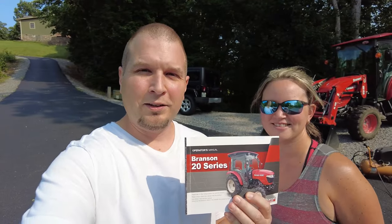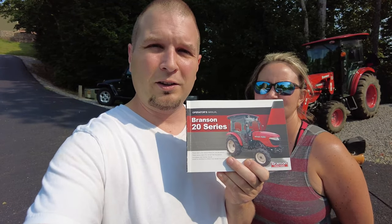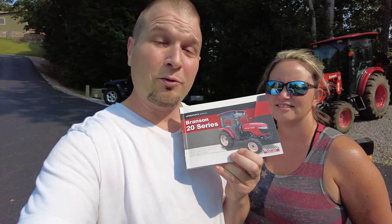Today we're going to run down the 50-hour service in the Branson book. Unfortunately I got a 20 series book, and that only talks about the 5220, and we have a 5520. So we're hoping everything's going to be the same, and we're hoping we got the right oil filter because there was a little mix-up at the dealer.